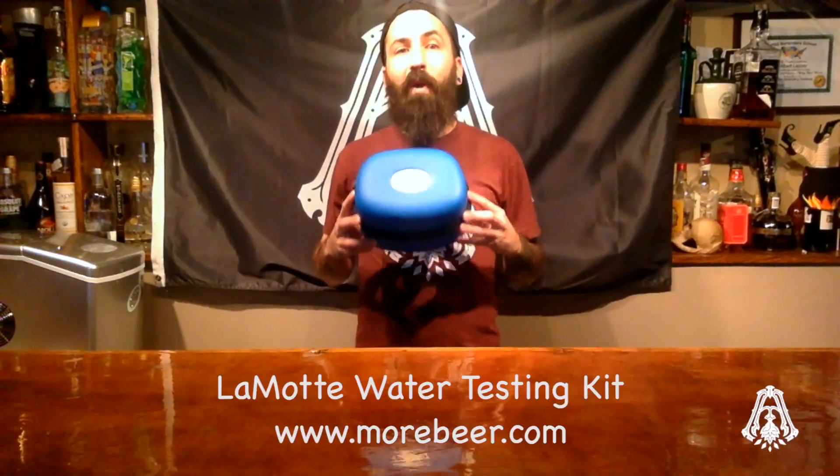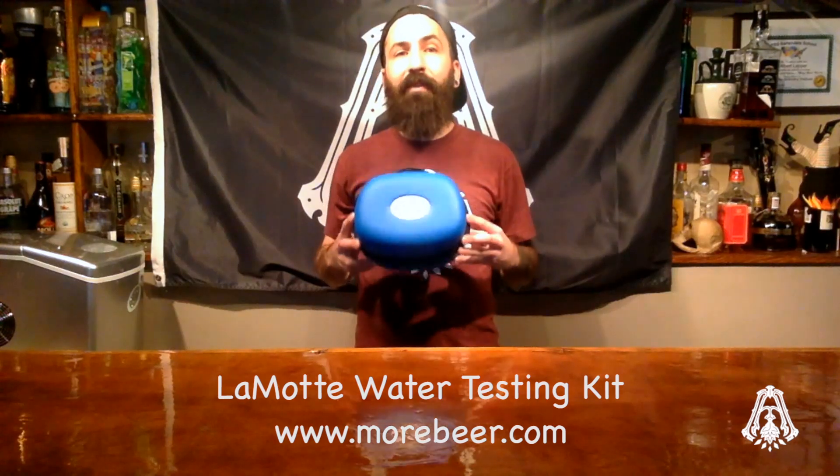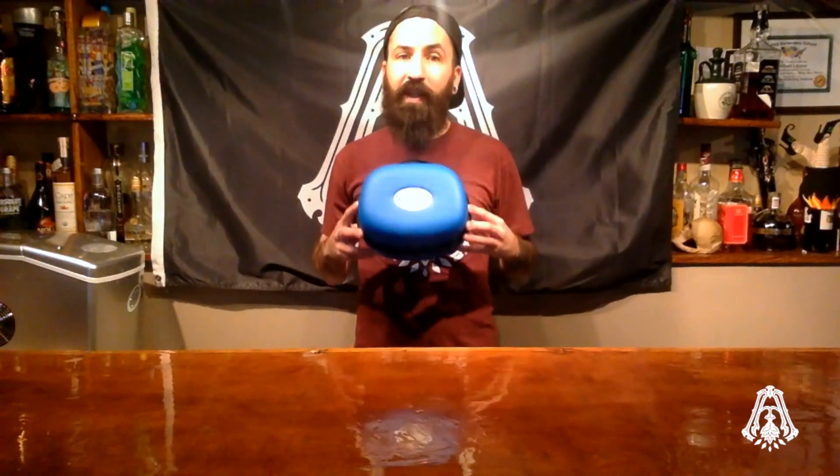If you're on a public water source, you can contact your local water company and ask them for a water analysis report. And if you're on well water, you have two options: send a sample of your water to a lab and have them do an analysis, or purchase a water testing kit. You can pick up a Lamont water testing kit from morebeer.com for around $120, and it comes with everything you need to get readings on the six water factors brewers need.